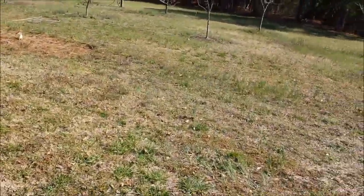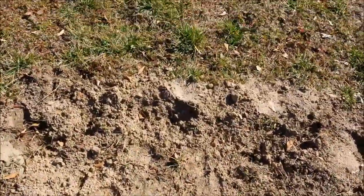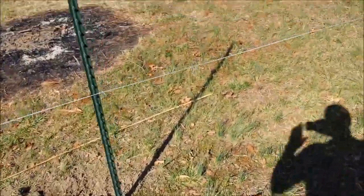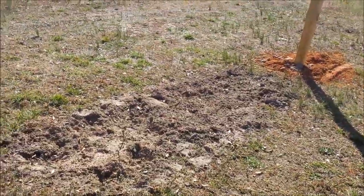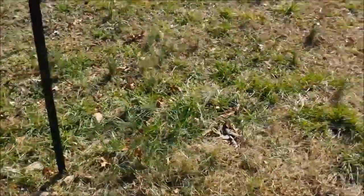Over here on the right, this is an Ison muscadine. I'll still have to come in and put a pole up to train it up to the top wire. The muscadines here actually get 20 feet — 10 feet on each side of them — so there's kind of a blank area there. Won't plant anything there; they'll just be muscadine running along the top.